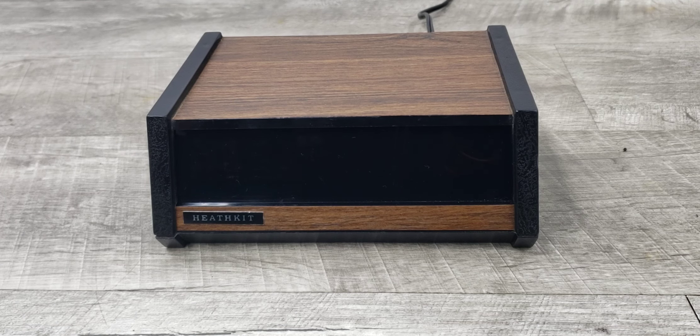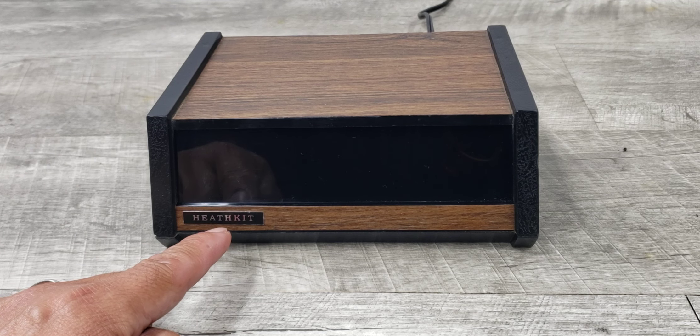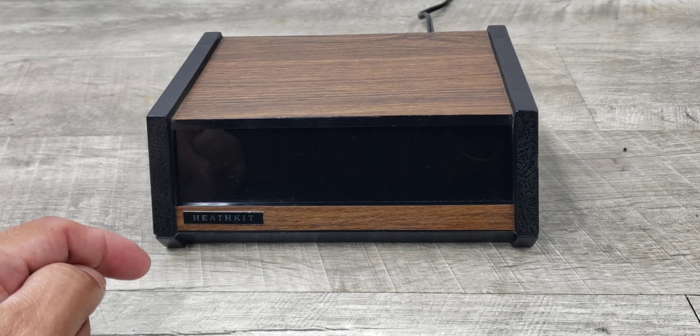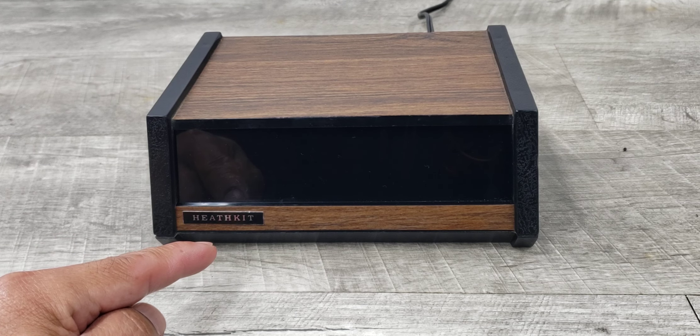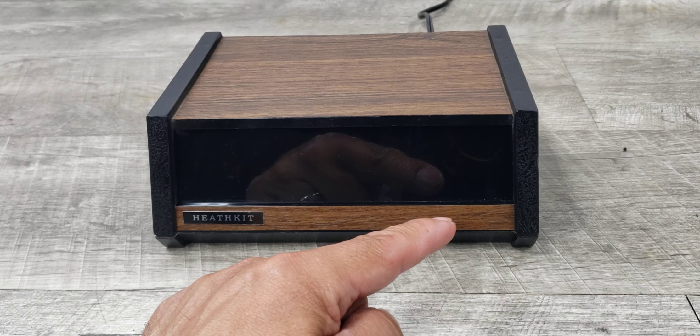Welcome to Beyond Soup where I put up all sorts of stuff. Today we have another vintage item. This is the Heathkit GC-1094 electronic alarm clock. This was built in 1975 and it has an amber color display.